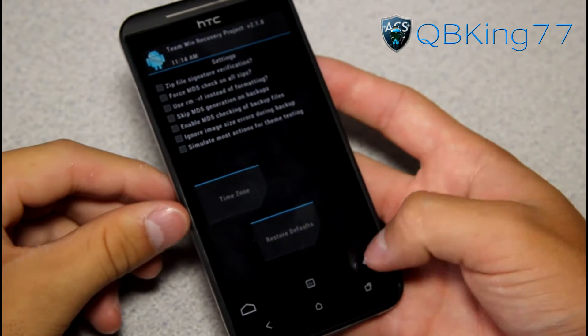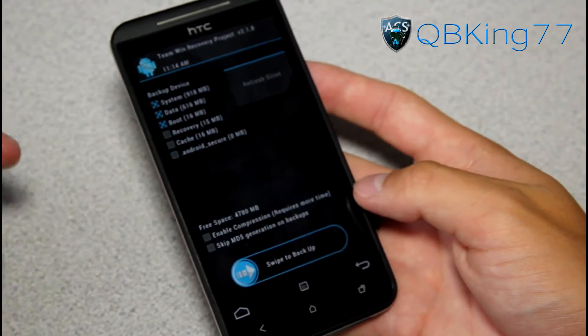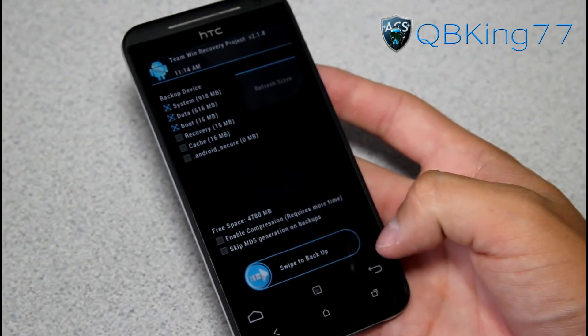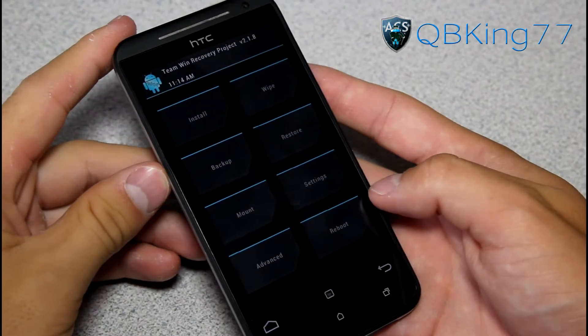Now let's install this ROM. First, I highly recommend making a nandroid backup — go to the Backup menu and swipe to backup. This is especially important if you don't already have a nandroid backup on your device. Always have one before proceeding.